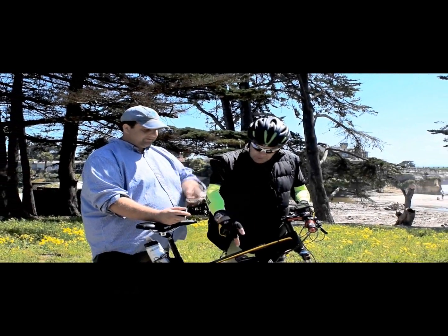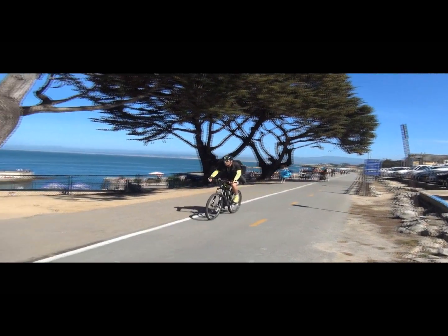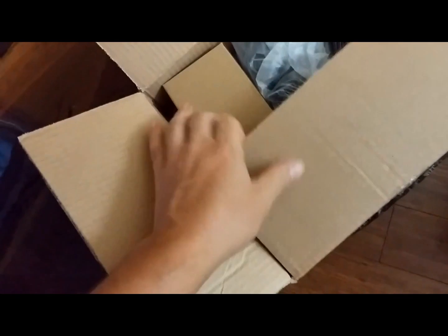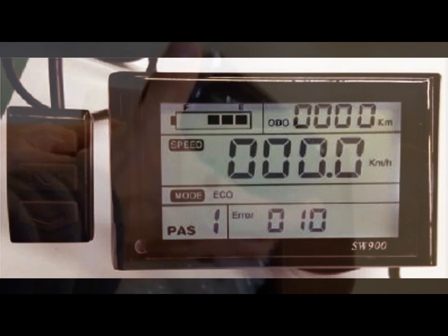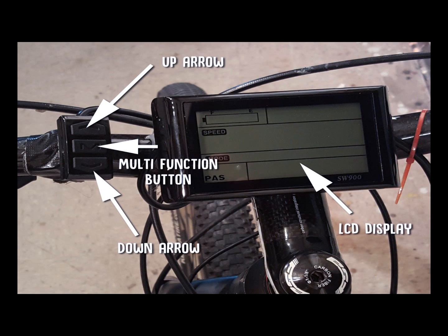I'm Kirby. I'm David. And this is Augustine Bikes. This is my SW900 e-bike computer, and it controls my 9 MOSFET 2 controller, which basically controls all aspects of my e-bike. The control functions are controlled by three buttons on the left: the up arrow, the down arrow, and the middle arrow, which is the multi-function button. There are so many things you can control on this panel — I'm going to walk you through what those functions are and what impact they have on the bike.